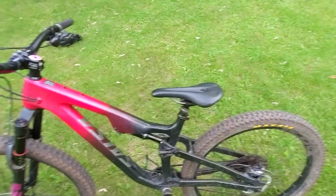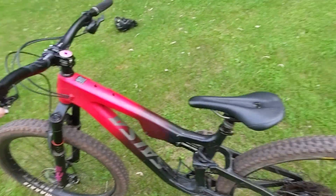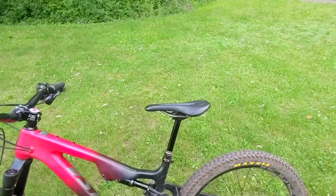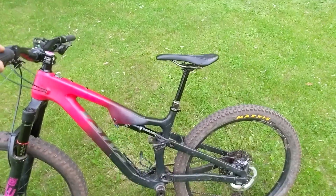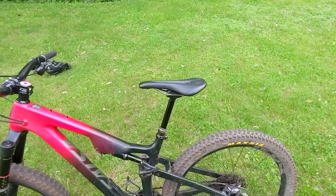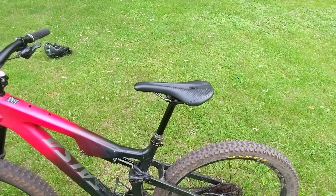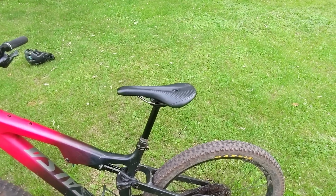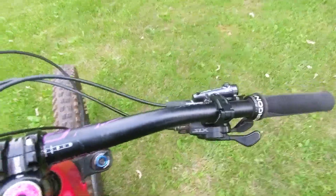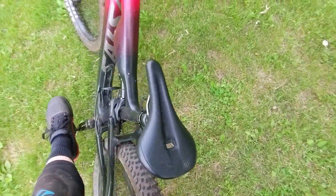When you push this lever here, the post goes up and now it's in its pedaling or seated position. When you want the seat to go down, you need to sit down on it, put your weight on it, and then push the lever the same direction — and it'll go down. I'll sit on the seat with my weight on it and you can see it goes down when I push the lever in. Then when I take my weight off the seat and move my crotch out of the way, it goes up.